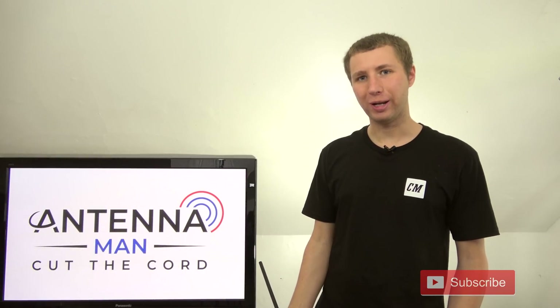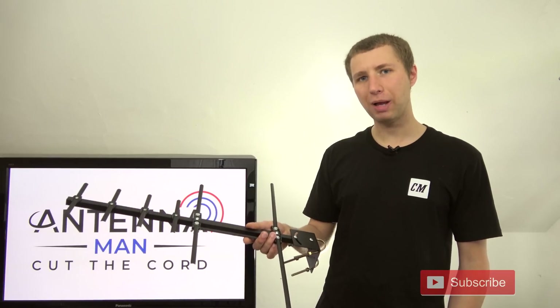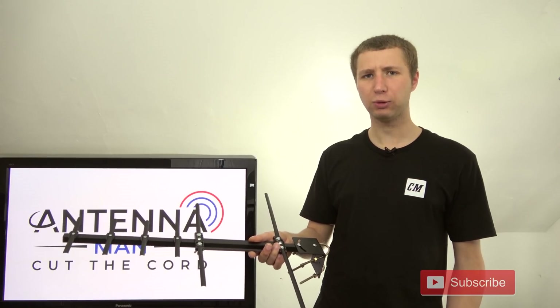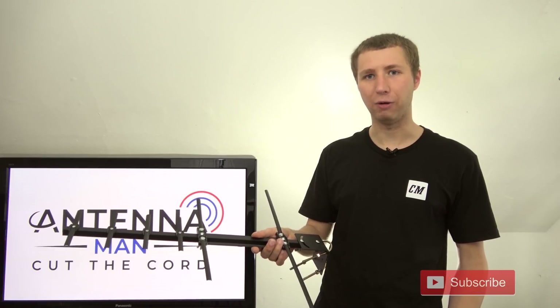Hey YouTube, it's Tyler the Antenna Man. Today I'm going to test out and review the Channel Master Stealth Tenna. It's a $30 basic small directional outdoor TV antenna that claims reliable reception within 50 miles of the broadcast towers.